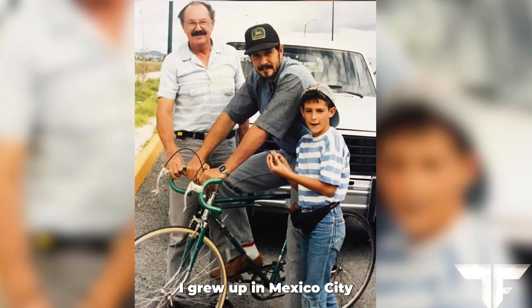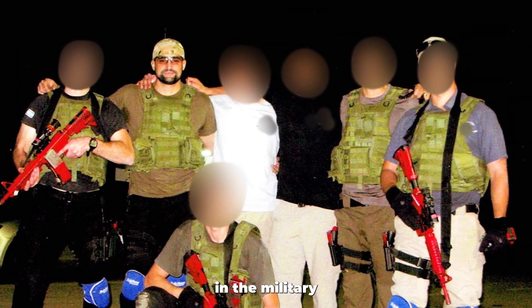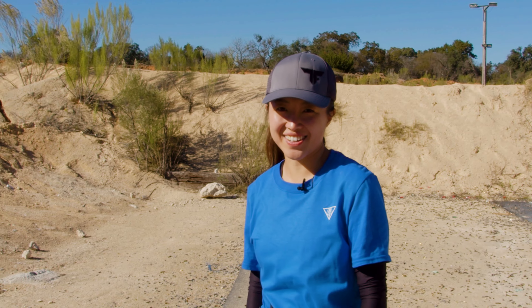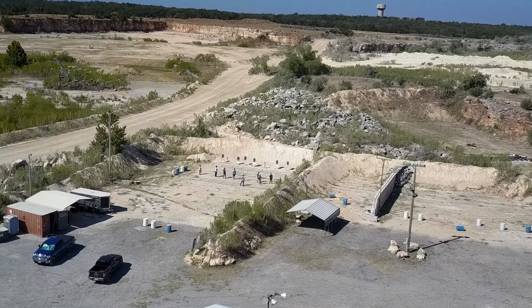I grew up in Mexico City and moved to Israel. I spent about 17 years there in the military. This is quite a challenge, I would say. People ask me when I come to Texas, they're like, have you held a gun? Actually, not. So I am incredibly nervous today. Let's get started.